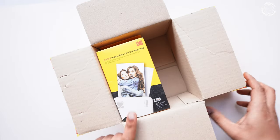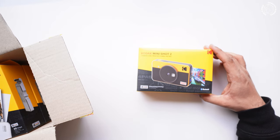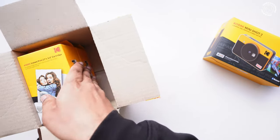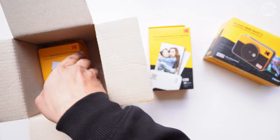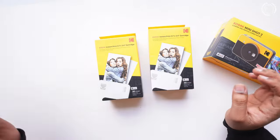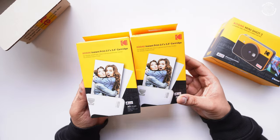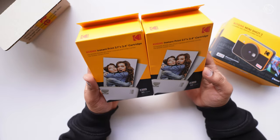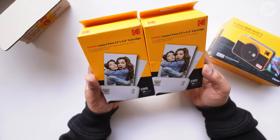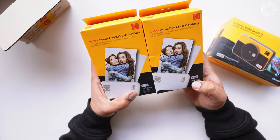This is the camera box — Kodak Mini Shot 2. These are the cartridges, 30 sheets total — that's 3 cartridges. There's something else included in the gift pack as well.